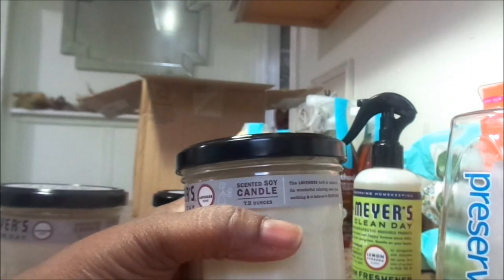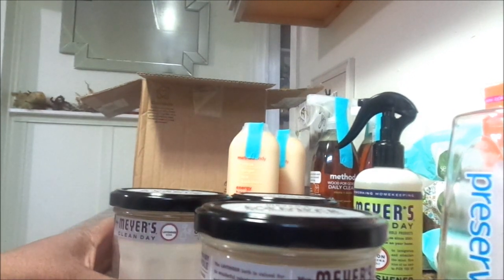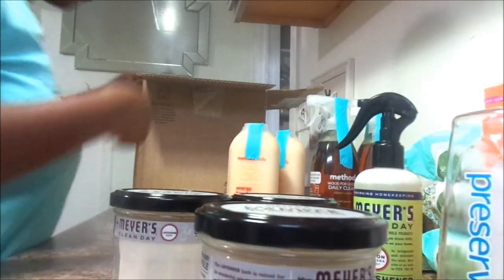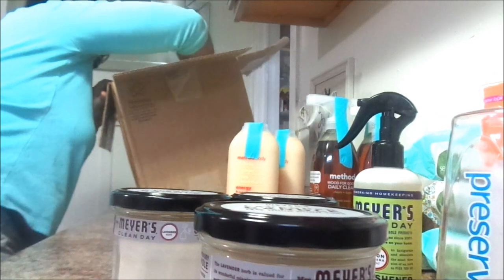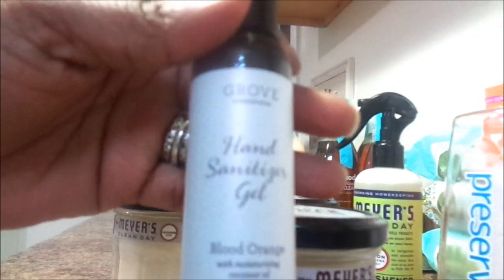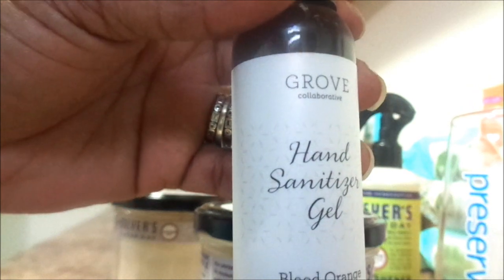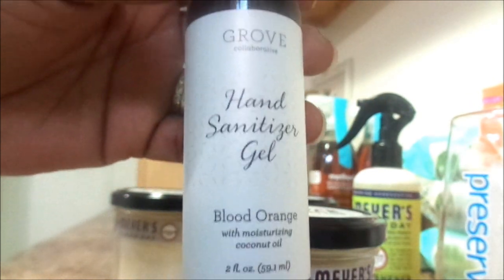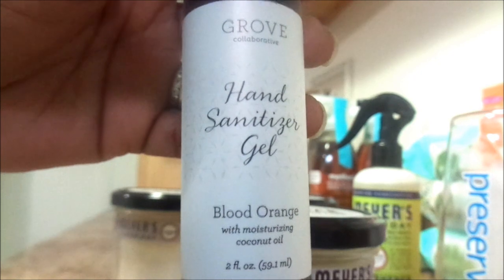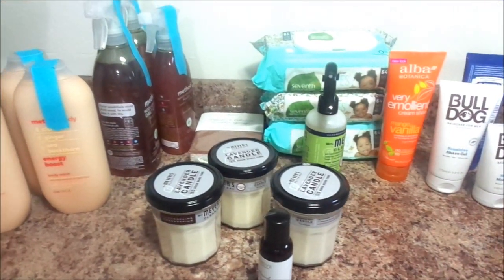I absolutely fell in love with this candle. I ordered the lemon verbena, I ordered the honeysuckle, and the lavender is absolutely my favorite scent, so I went ahead and bought three of them. This was also a freebie — a hand sanitizer gel. It smells so good. It's in blood orange scent and it smells exactly like blood orange. I just cannot wait to use them.